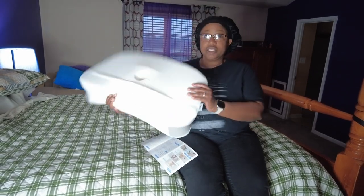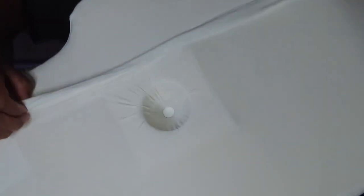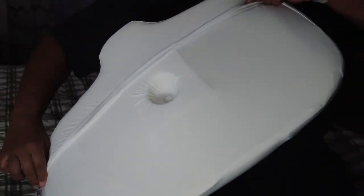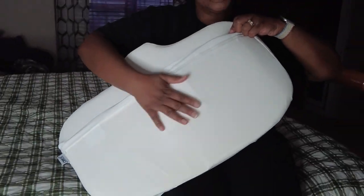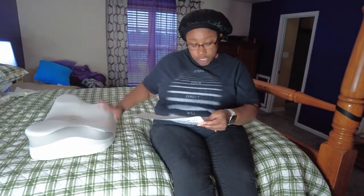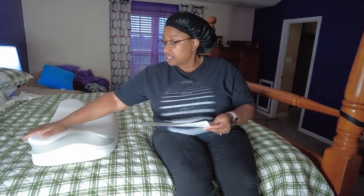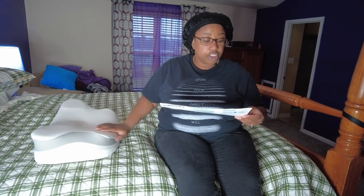You can also adjust this pillow - it has a little block in the back. This is actually a pillow case you can unzip, and you can take the block off to get different heights. The lower part is 3.15 inches, whereas the top part is 3.9 inches.